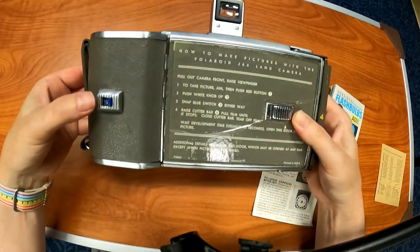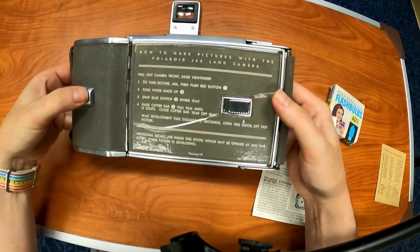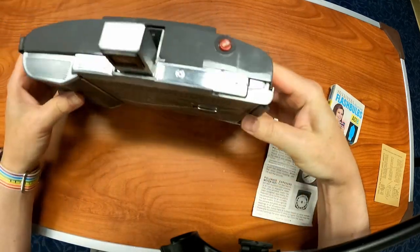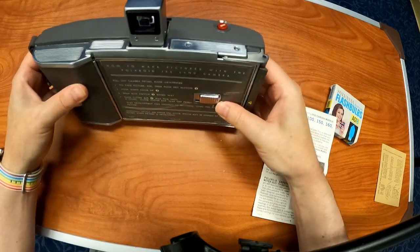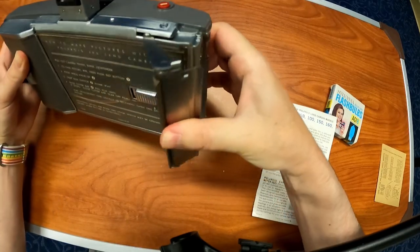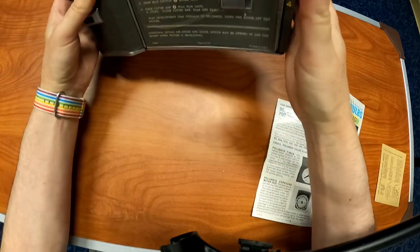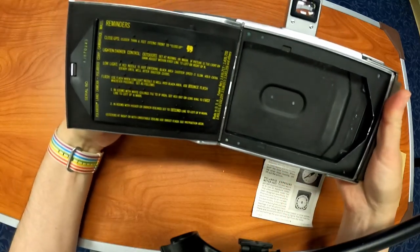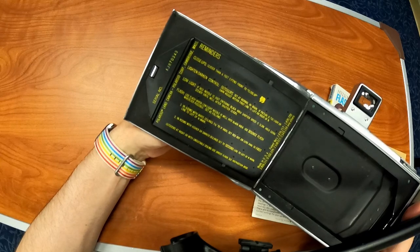The white knob is number two, which is hidden. I haven't extended the accordion. Three — you'd switch it, snap it either way. And then four is how you would pull out the film and close the cutter bar and tear off the film. So this is the cutter bar — there's maybe a slight blade to it. There's an opening here. Here's the reminders. There's the serial number right there: AJ870343.